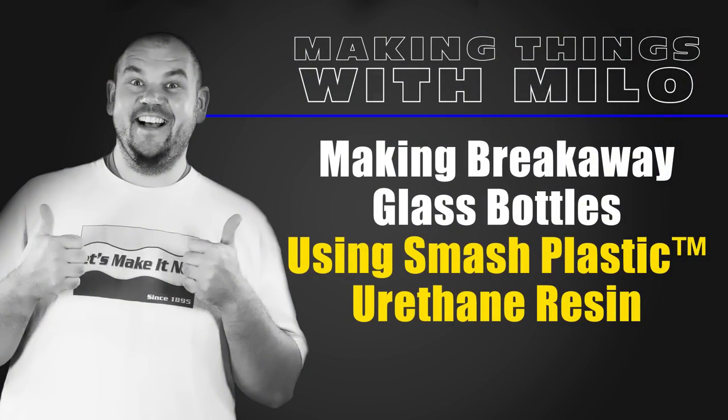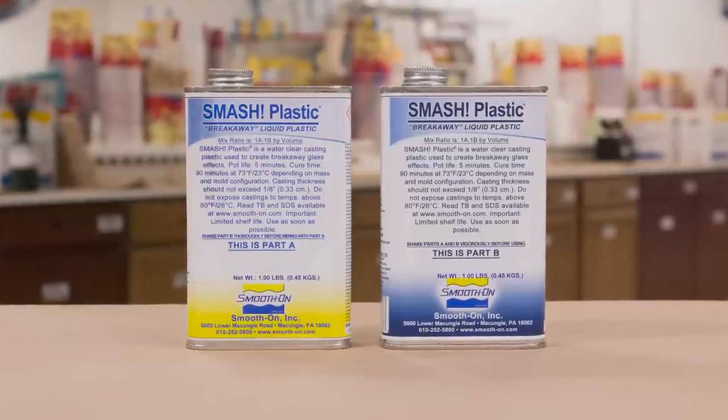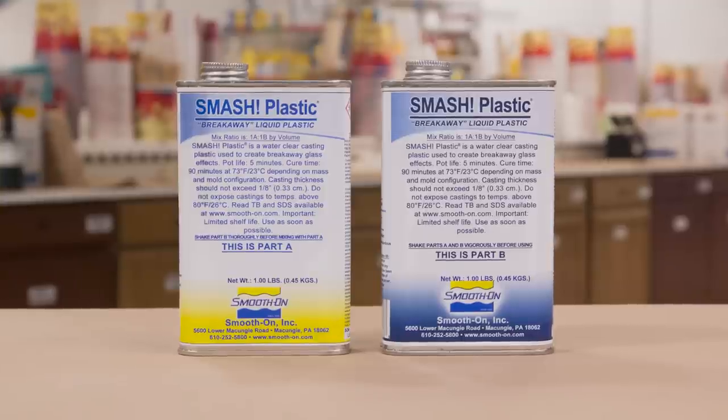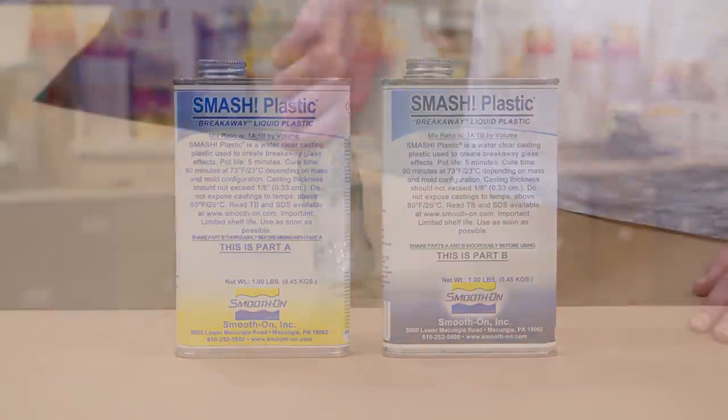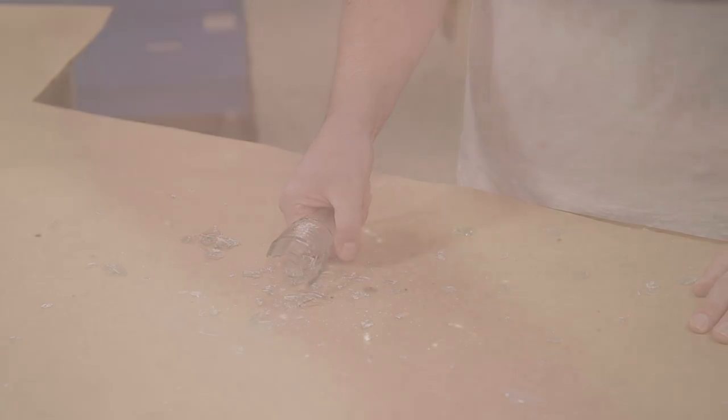Making breakaway glass bottles using smash plastic urethane resin. The smash plastic is a product specifically developed for the movie industry and the prop industry. It's a product made to break up on impact and look like real glass while being absolutely safe to handle.